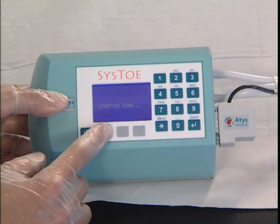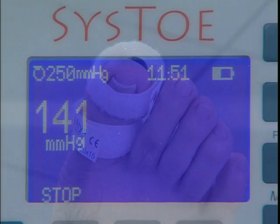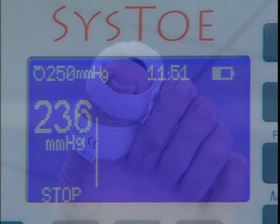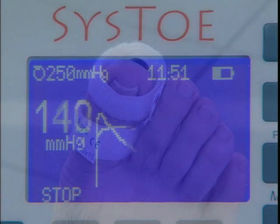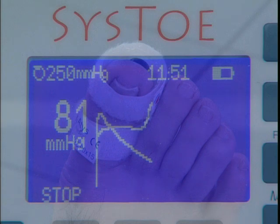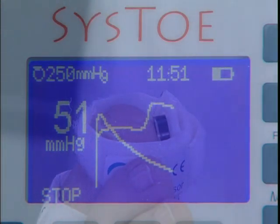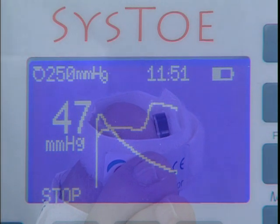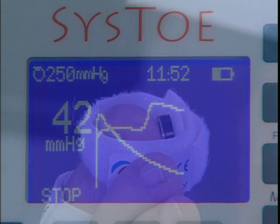Start the measurement by pressing the start key. The occlusion cuff automatically inflates to a preset pressure, in this case 250 mm mercury. Once the target pressure has been reached, the cuff automatically deflates at a steady rate. The Cysto precisely measures the cuff pressure at which arterial blood flow resumes, as detected by the sensor. This is the systolic blood pressure. At the end of the procedure, the toe's systolic pressure is displayed on the screen.